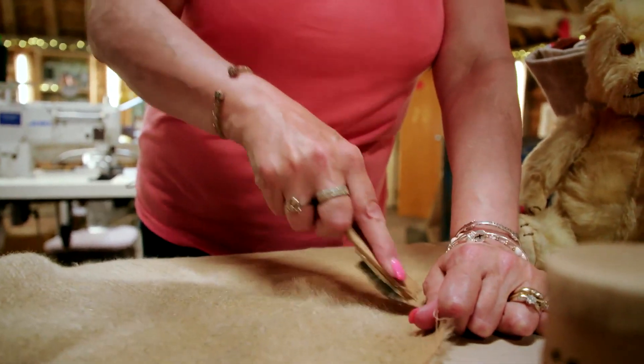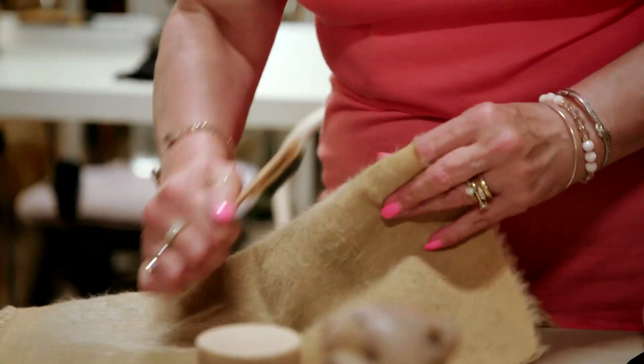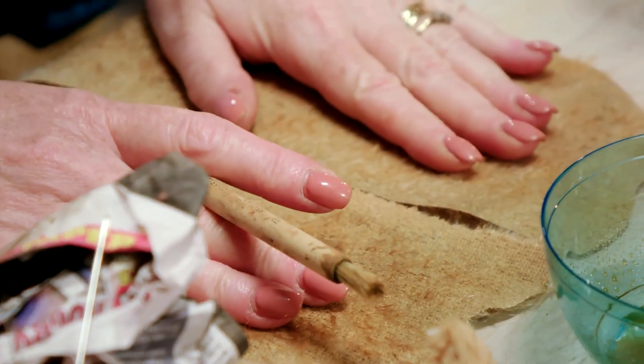With the mohair realistically sparse, Julie and Amanda now need to age the fur to mimic the rest of horse's near 70-year-old coat. We do have to build up the layers very gradually and very slowly, partly because that's how the original dirt would have built up on horse in the first place.